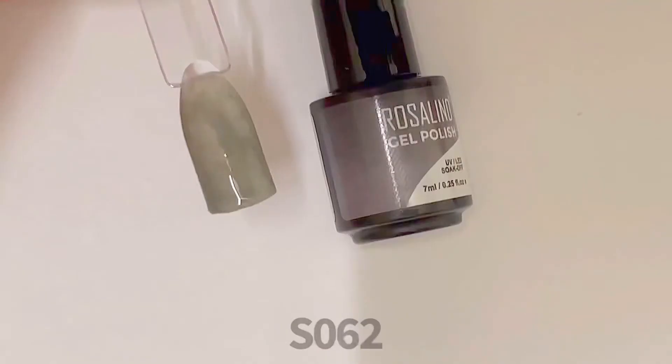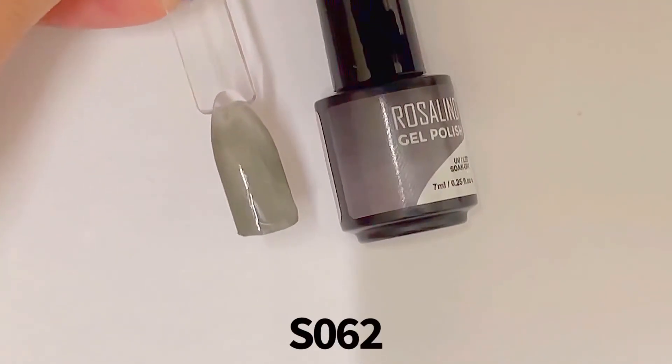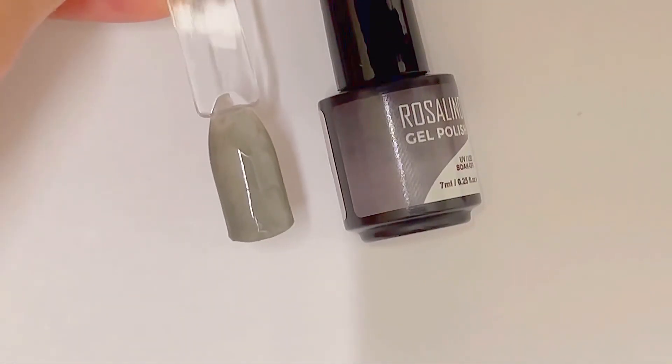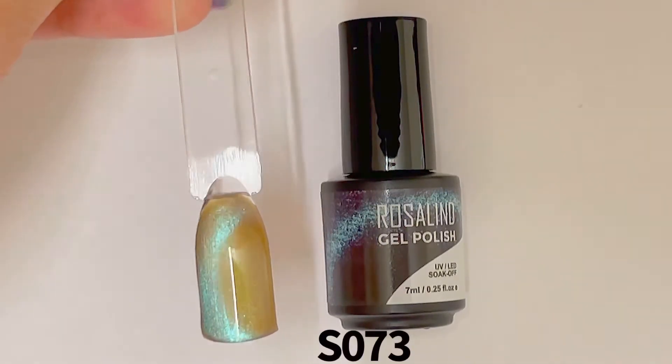S062 is different from normal gel polish — it has a really different texture when it dries. It's almost like a sandy or rough surface.